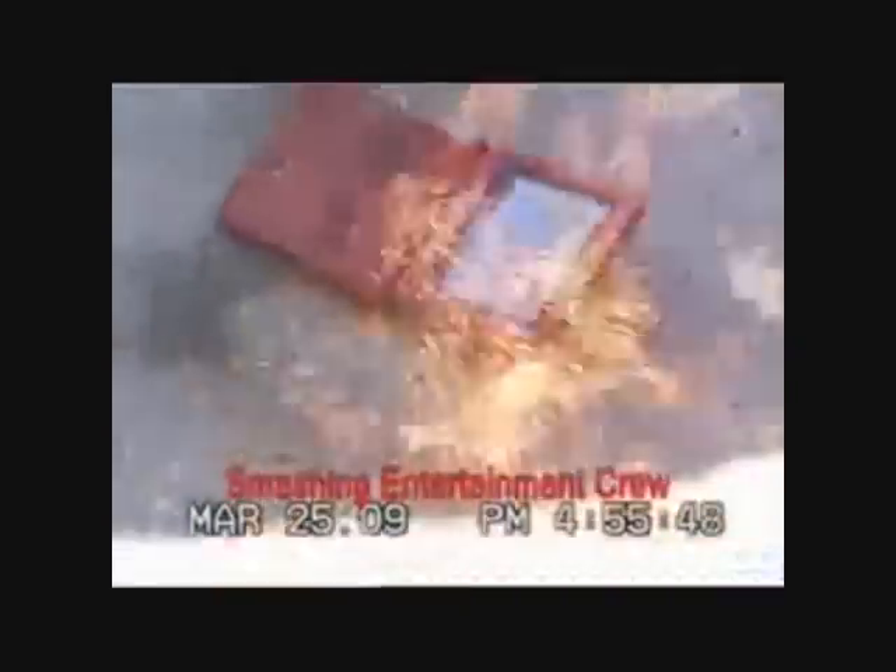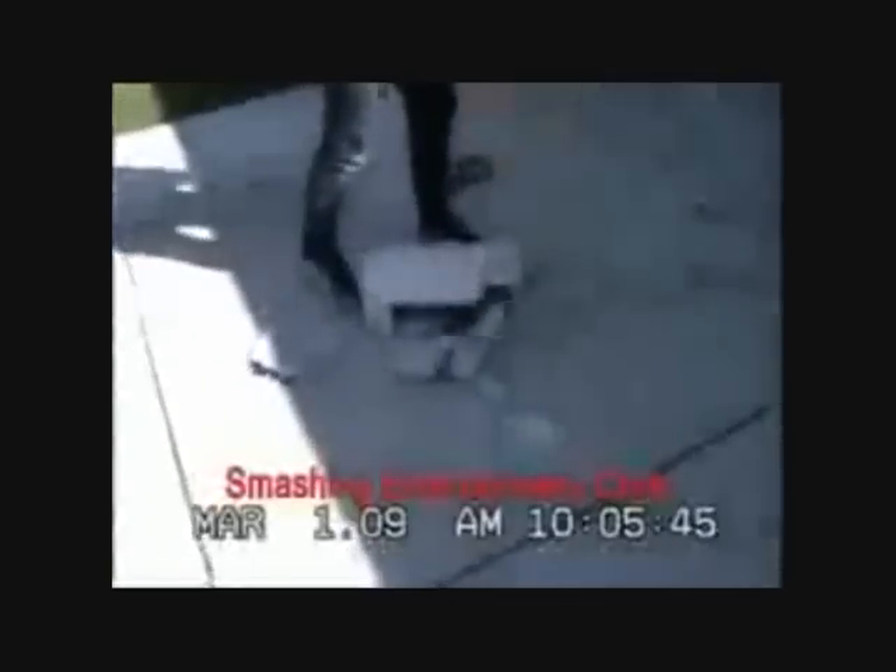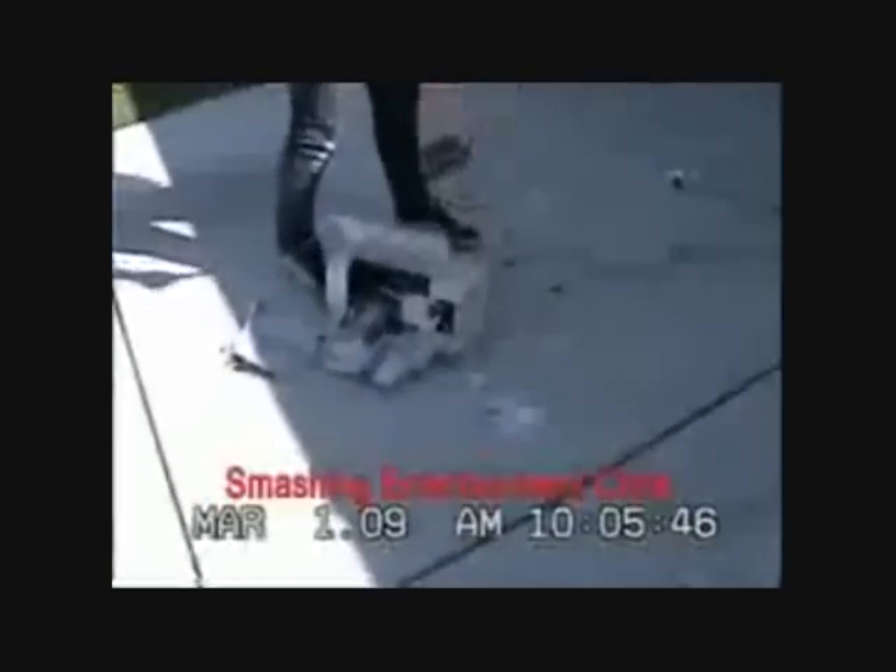Oh no, it's still going. Look at this, look at this. It works, watch. And it would continue but it doesn't have the SIM card in.